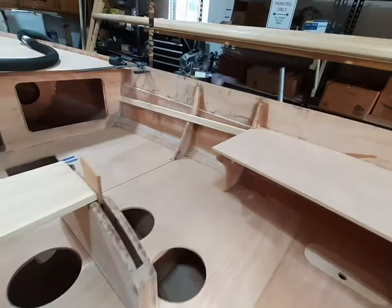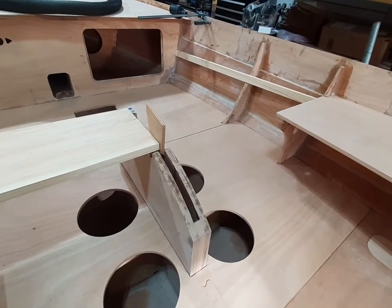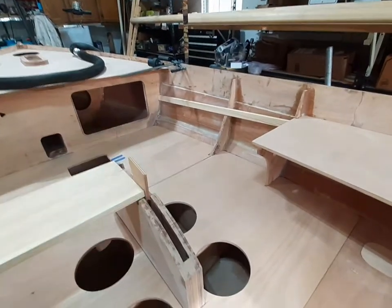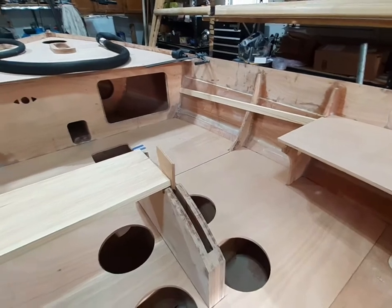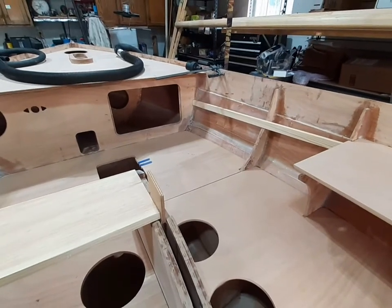I'm going to pull these floorboards back out and then start priming and painting the inside of the floors so I can get the floorboards down permanently and then finish off everything above. That's where I'm at — I appreciate you guys watching, stay tuned for more, thanks.